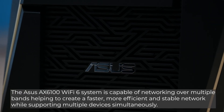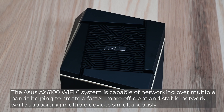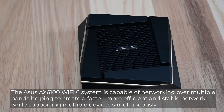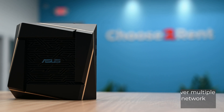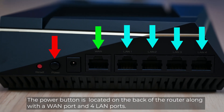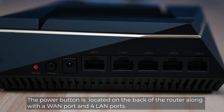The ASUS AX6100 Wi-Fi 6 system is capable of networking over multiple bands, helping to create a faster, more efficient, and stable network while supporting multiple devices simultaneously. The power button is located on the back of the router along with a WAN port and four LAN ports.